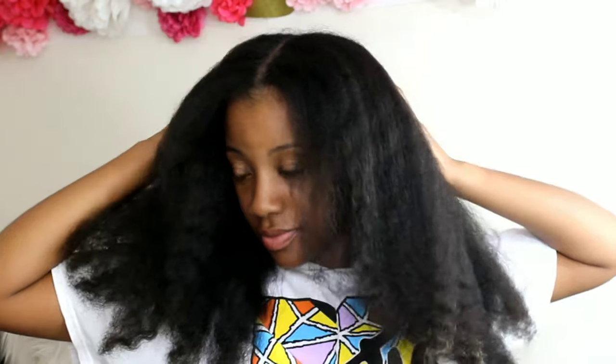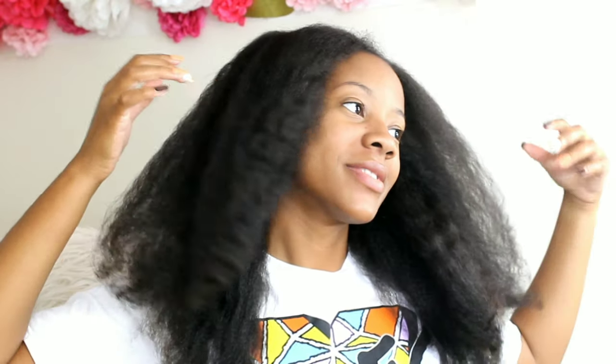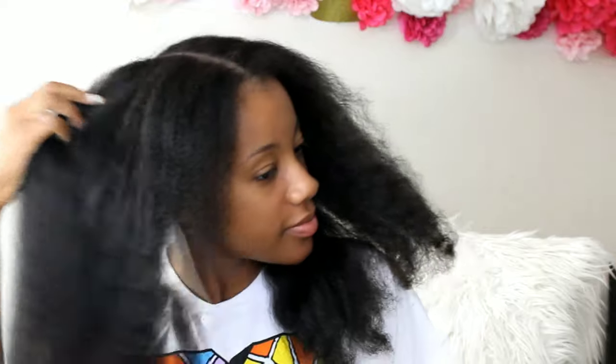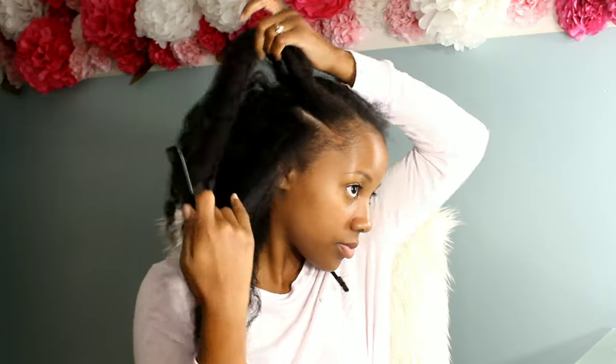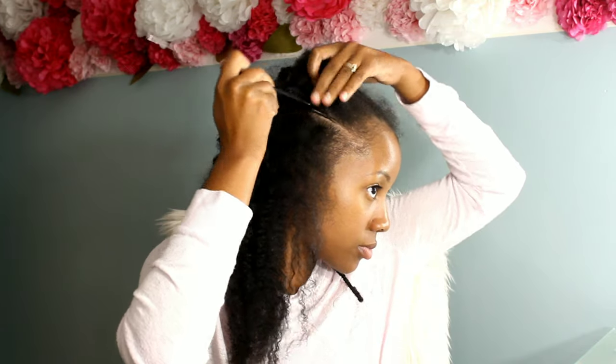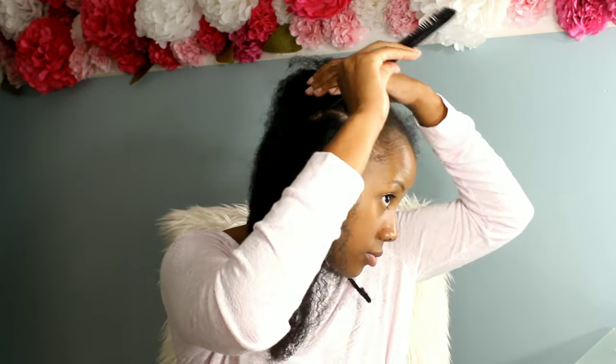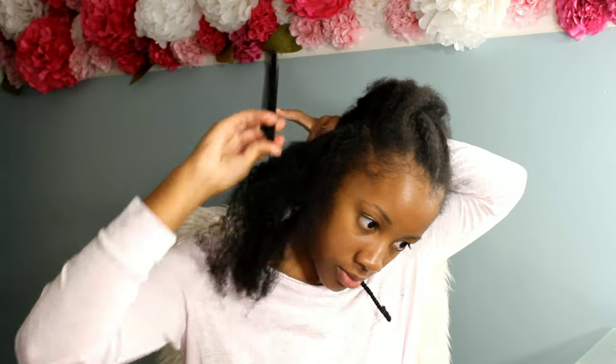My hair is currently right under bra-strap length. I don't know the actual inches, but I have set a goal for myself to try to reach waist-length hair, so we'll see how that process goes. Now back to the cornrows — we are going to begin by parting. I will be doing six pretty good-sized cornrows. They're not going to be very small; I want something that's going to be quick and easy.